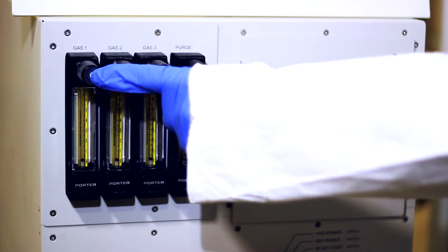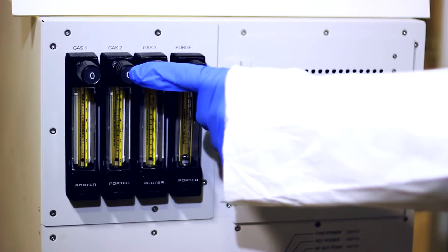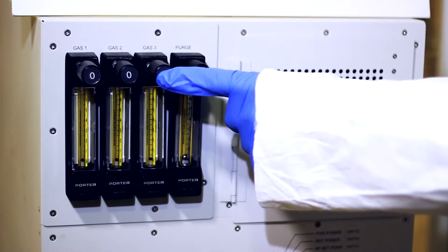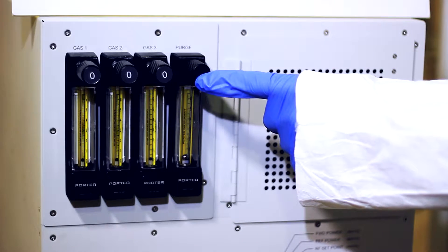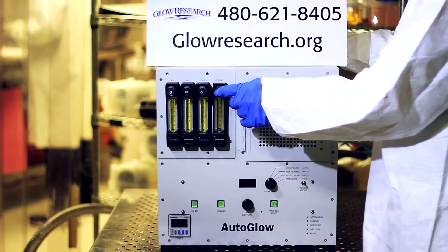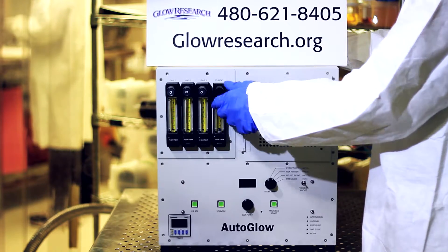The system has three flow meters. Three of the flow meters are used for, say, oxygen, argon, maybe nitrogen or some other gas. It also has a nitrogen purge or air purge, if you decide to use air, on this flow meter right here.